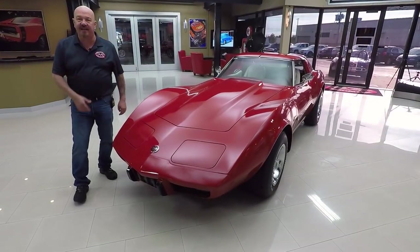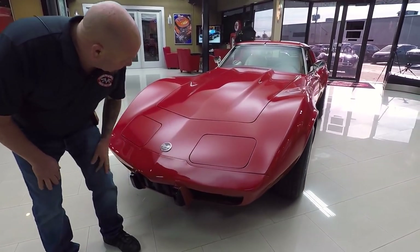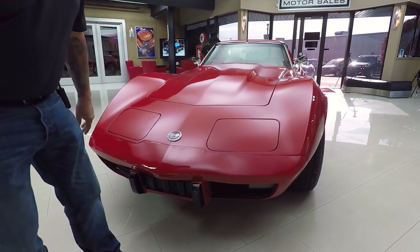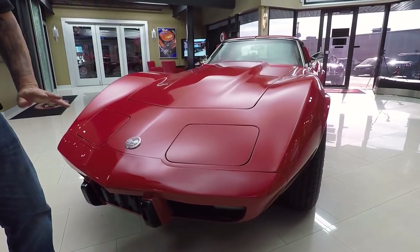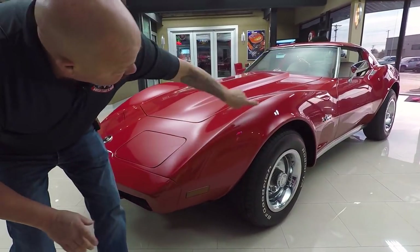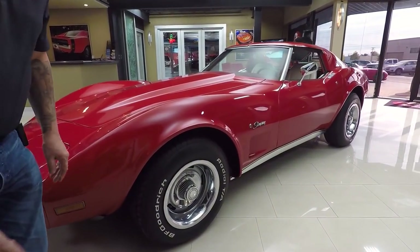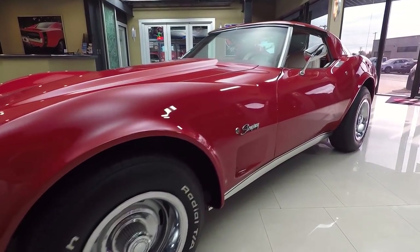Check this beauty out. The paint on it is slick as can be, and that red color is popping — it looks like electric red, guys. It is amazing and it is straight as an arrow. No nicks, no dings, no scratches. Just an amazing paint job on this Corvette.